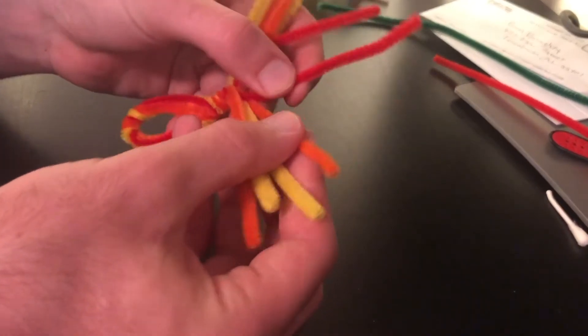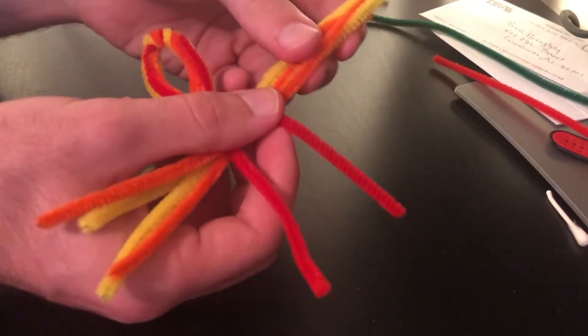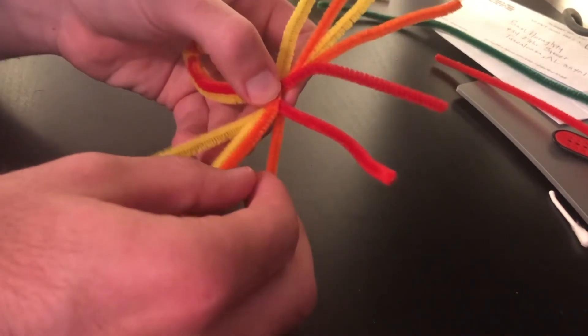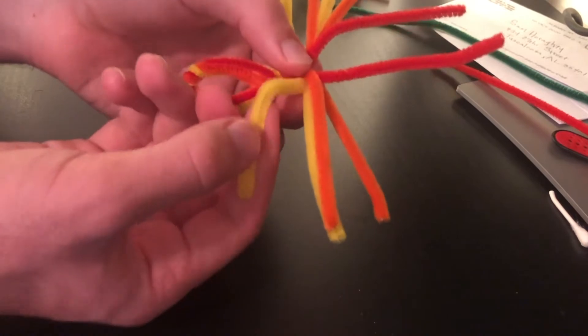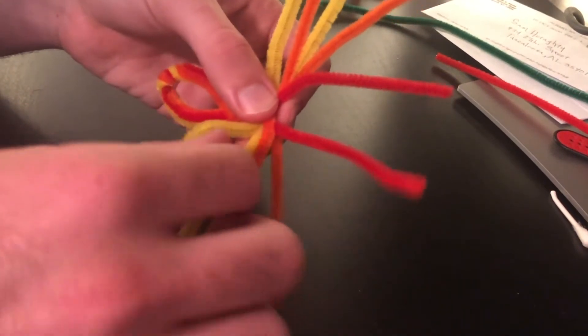Now take the four back pipe cleaners on either side and bend them back a little bit, then do the same for the other side. These are going to be our legs, so we kind of bend them up so they're bent halfway up — we do that for all of our legs.